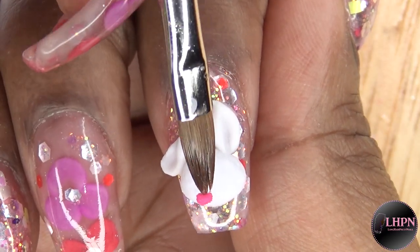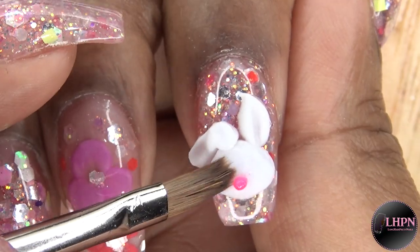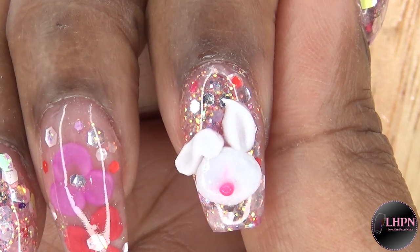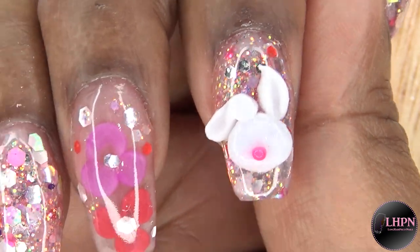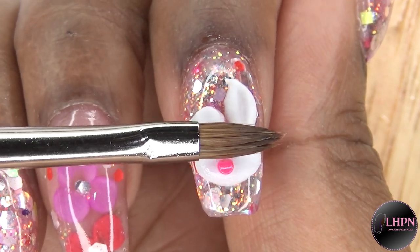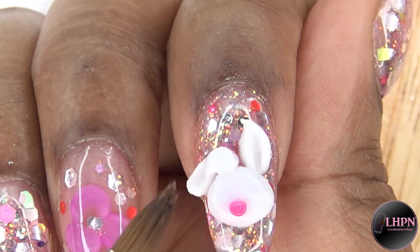I go in with my number four Alpha brush and use a small bead of pink to create the nose. You just want to make sure to clean up all the color around it to give it a clean look. I flatten it ever so slightly and try to make a rounded triangle shape.